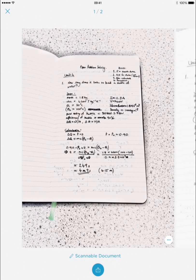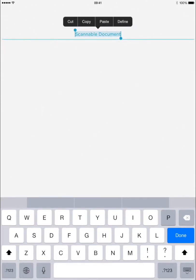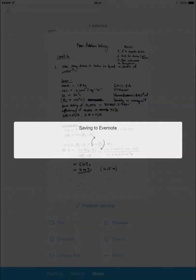Delete this one here by tapping the three dots on the bottom there and delete. So I've just got the one that I want. I can give it a name. And there's the share button right at the bottom.